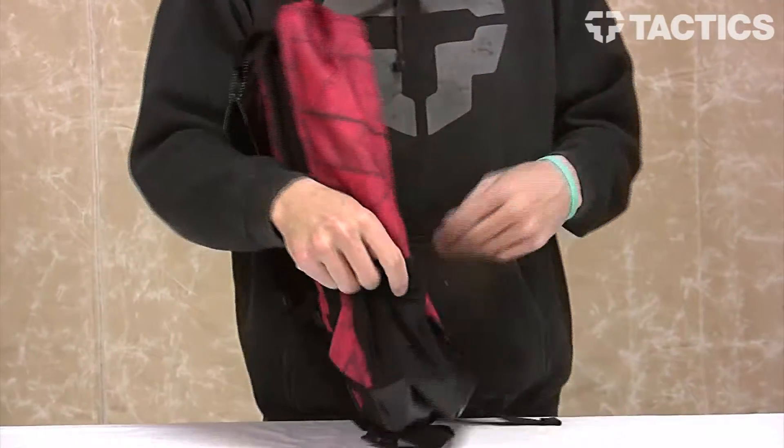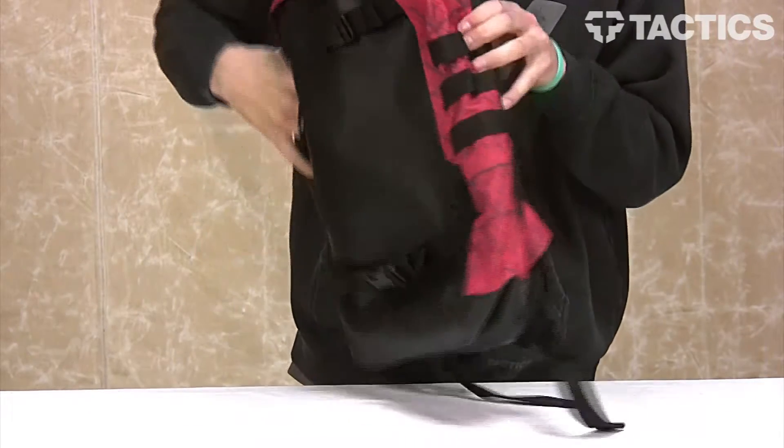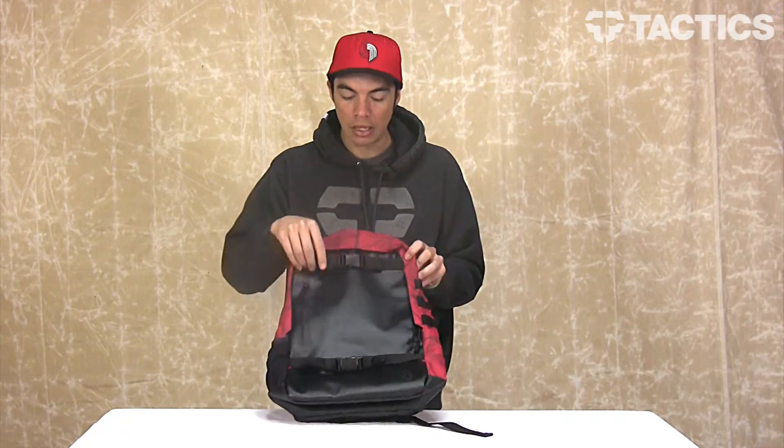On either side you've got your side mesh pockets right there. And then on this side you've got your nylon accessory loops to kind of attach whatever you want, whether it's a carabiner or maybe some accessory straps to carry whatever you want. That's what they're for.